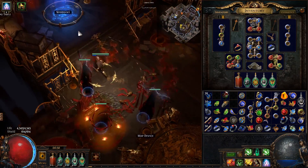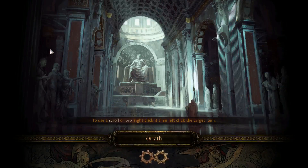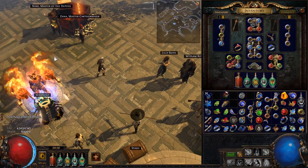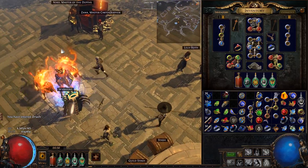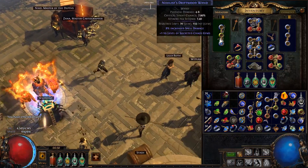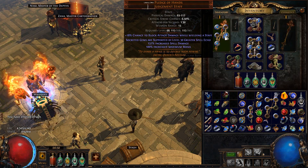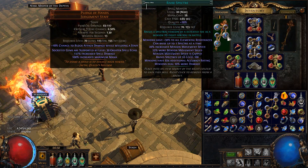Just get all your specters. Then you're going to go to town — you have to go to town, it doesn't work in hideout because you will kill your specters otherwise. In town, you don't have your specters. You're going to take out the Raise Specter gem that you just used, and you're going to socket it into the same number socket on the Pledge of Hands.